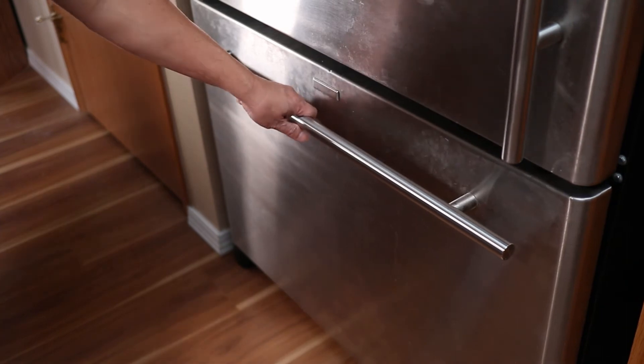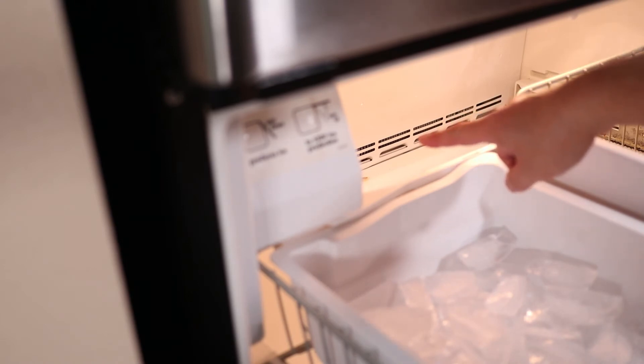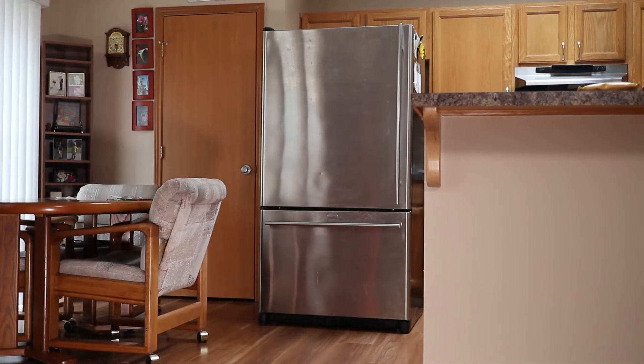At this point, if there's still frost in the back of the freezer, you can use a hairdryer on a low or medium setting to get rid of any ice remaining on the coils — I can actually still see the ice on mine. And then the new control board will take care of the automatic defrosting from here on out.